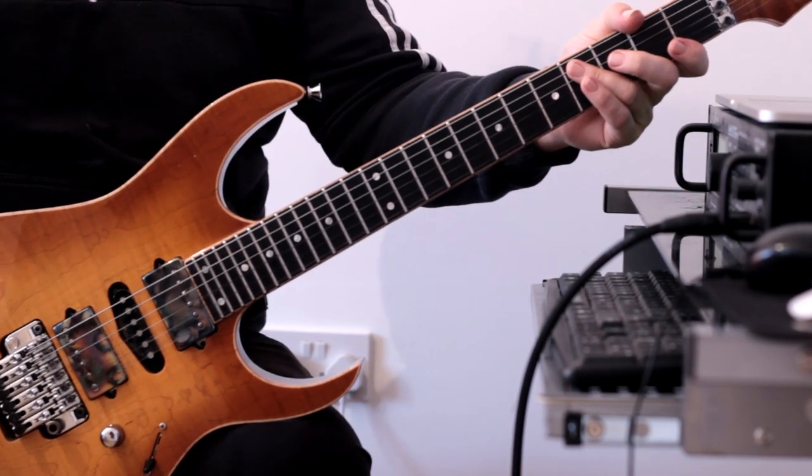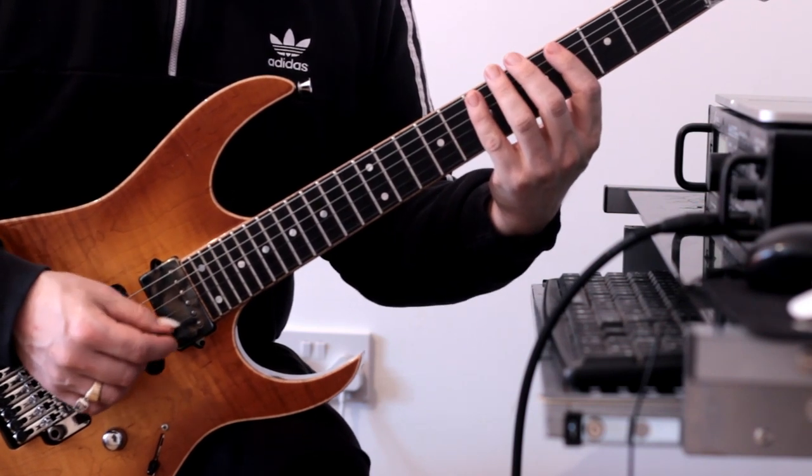So that's the whole lick in its entirety. Let me play it all together nice and slowly.